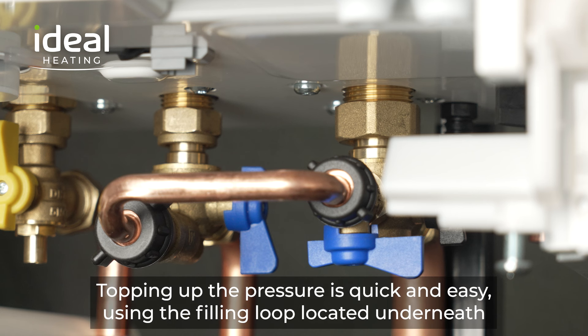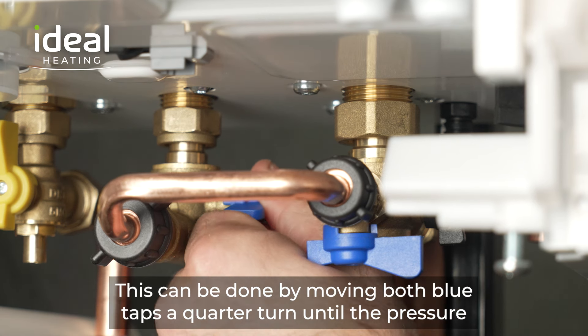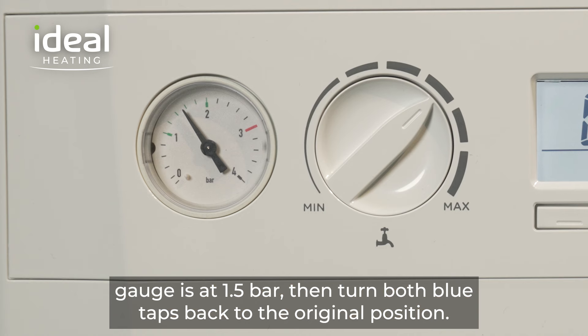Topping up the pressure is quick and easy using the filling loop located underneath the boiler on the pipework to get your boiler up and running. This can be done by moving both blue taps a quarter turn until the pressure gauge is at 1.5 bar, then turn both blue taps back to the original position.